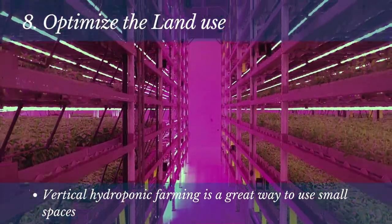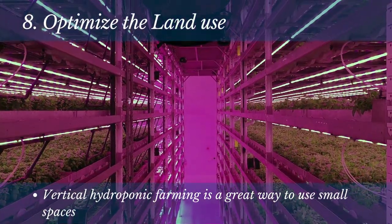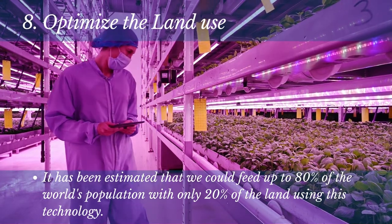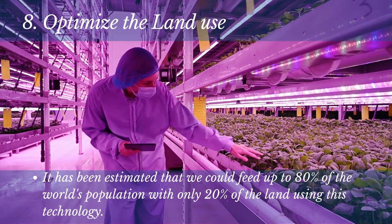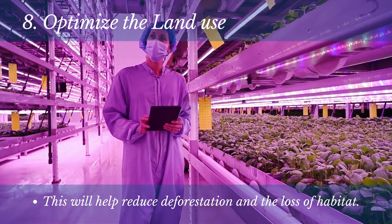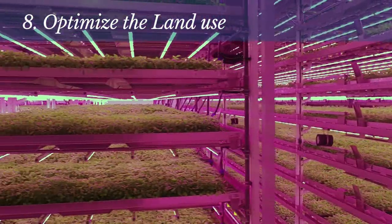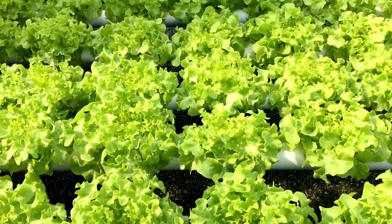Number 8: Optimize the land use. Vertical hydroponic farming is a great way to use small spaces more efficiently. It has been estimated that we could feed up to 80% of the world's population with only 20% of the land using this technology. If you're looking for a way to make your hydroponic farming more sustainable, consider using vertical gardening techniques. This will help reduce deforestation and the loss of habitat.